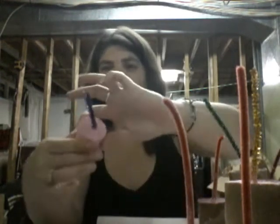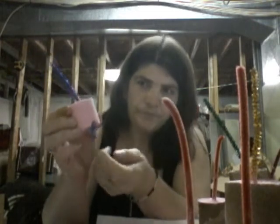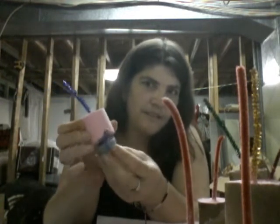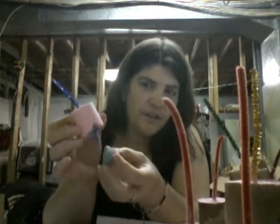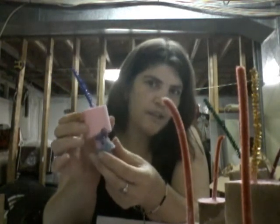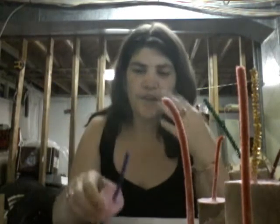Well, there's a little one - this will be a demo piece. A couple things happened: the wick was poking out the side, but I also notice I had two embeds butted up against each other with no mix between them. If you don't have any mix between the embeds, there's not going to be anything to hold it together. Hey, it happens.